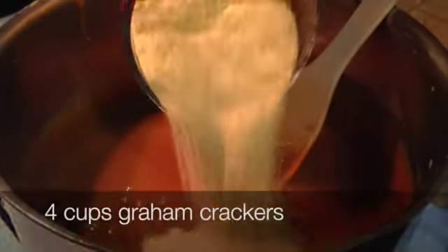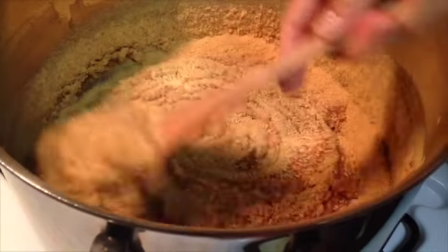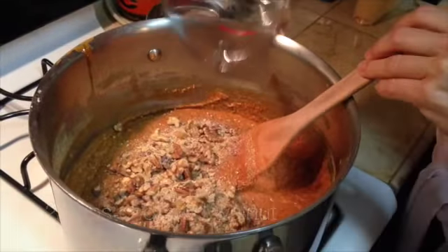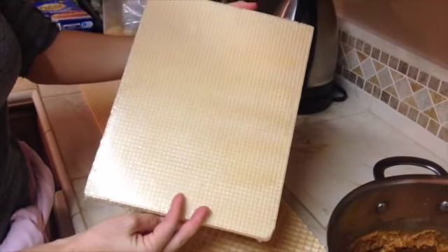To the warm mixture, we're going to add two sticks of butter. Once the butter is nicely incorporated, add four egg yolks and mix it well. Then add four cups of ground graham crackers and two cups of chopped walnuts. Once well mixed and cooled, we are ready to proceed.